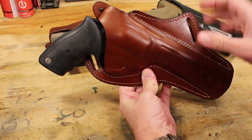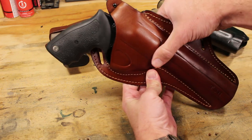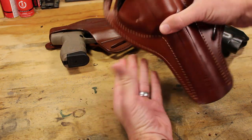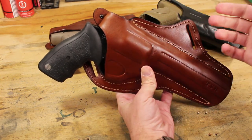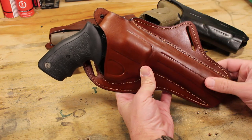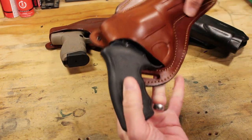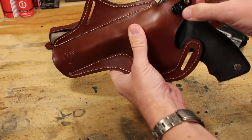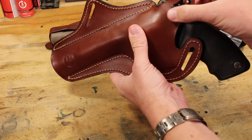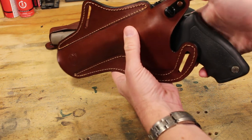This, for example, is a cross-draw that I intend to be able to use while seated especially. A lot of these holsters that sit straight up and down get really annoying if you're getting in and out of a truck a whole lot, or if you're sitting up in a ladder stand. You can see that it's pretty straightforward — it has the usual thumb brake, and you can see back here that there's a little metal tab. They've gone beyond just the simple snap that you usually have.